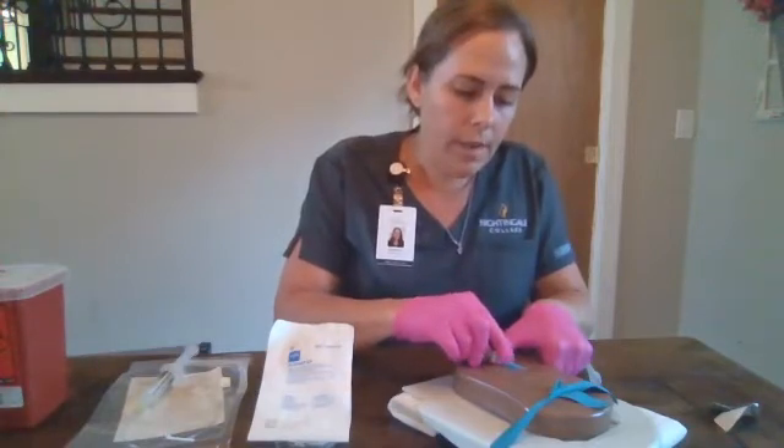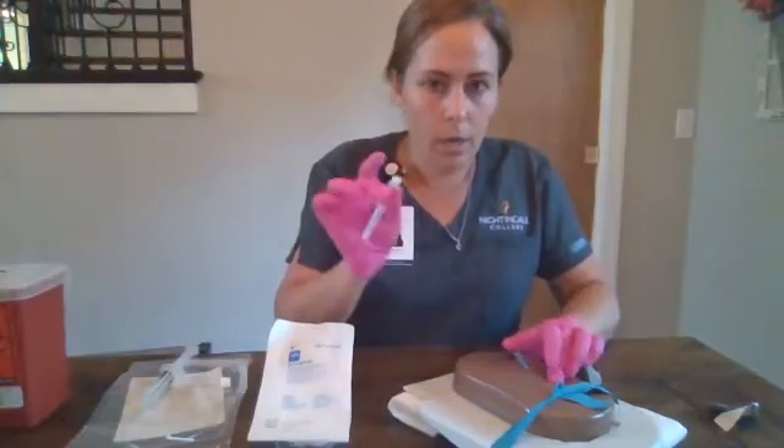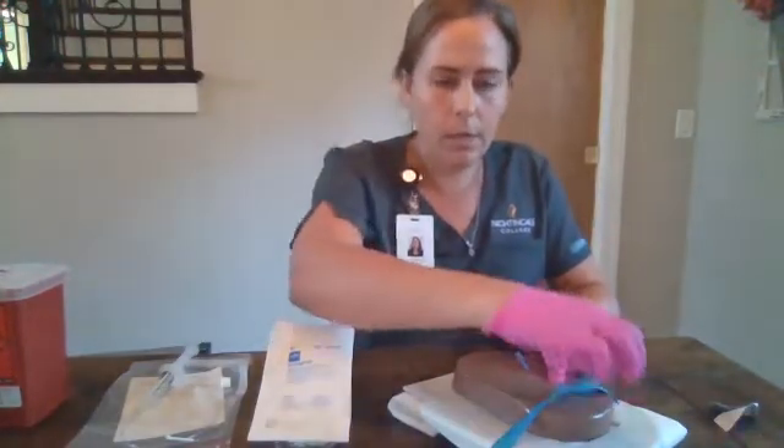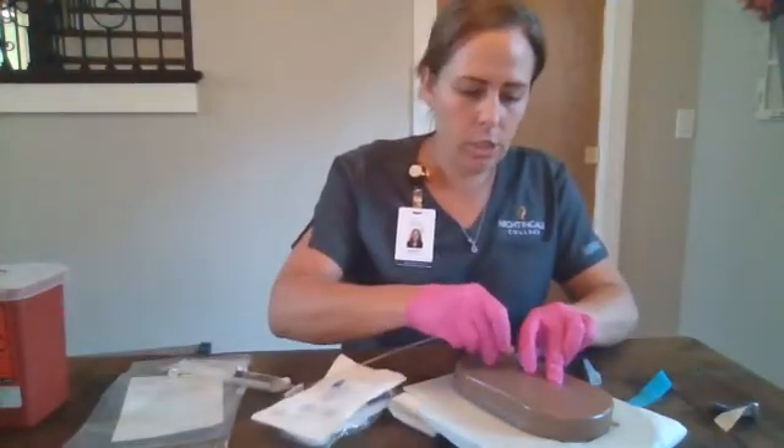We're going to feed our catheter off, tamponade, and release our needle. The needle goes into the sharps container, pop our tourniquet, and we're going to attach our extension tubing.